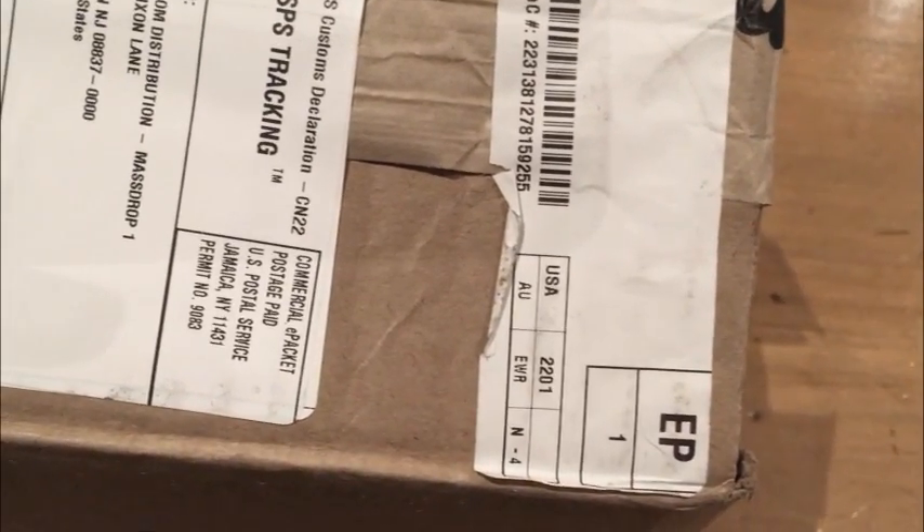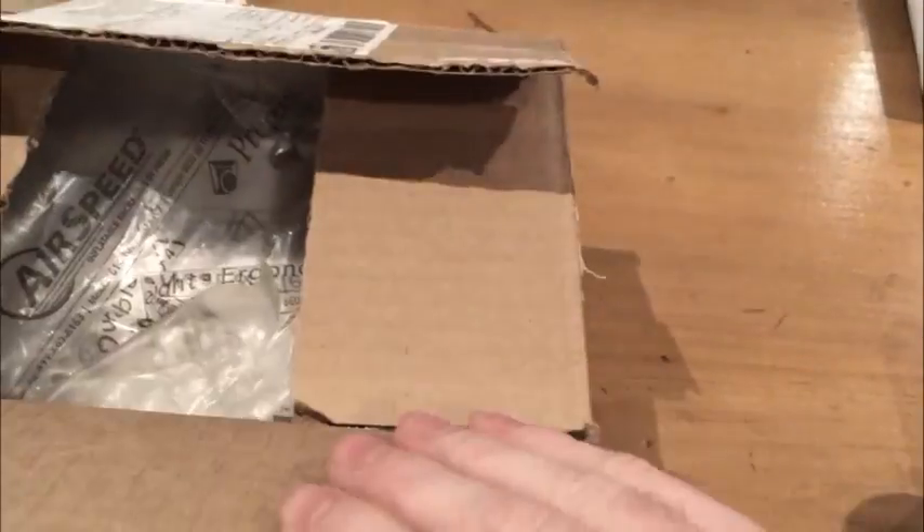Hello YouTube and welcome to my unboxing video for carbon keycaps. I ordered these keycaps for one of my mechanical keyboards. I'm going to film the unboxing and the method used for taking these keycaps out of their box. You can notice that my box is already open. I did this before the video because sometimes you get the wrong package and I wanted to make sure the contents were correct before filming.